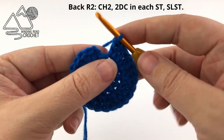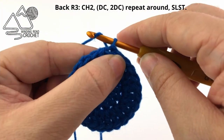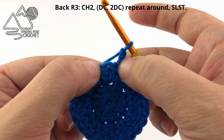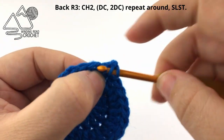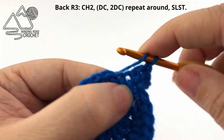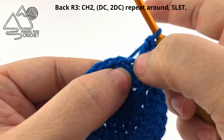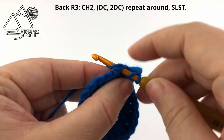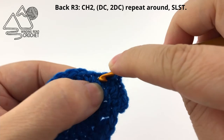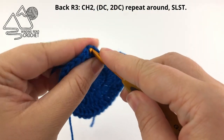When you reach the end of the round, slip stitch to the very first double crochet. Now we're on to round three — chain two, I do not count this as a stitch. For this row we are going to double crochet in the first stitch, then work two double crochet in the following stitch. That's our repeat pattern all the way around: one double crochet in the first stitch, then two double crochet in the next stitch. Repeat that all the way around and you will have a total of 36 double crochet in this round.